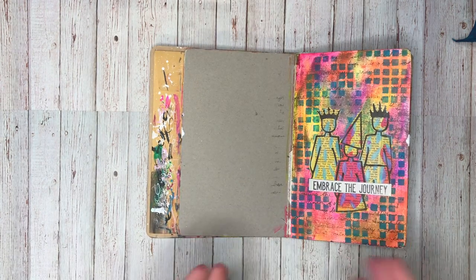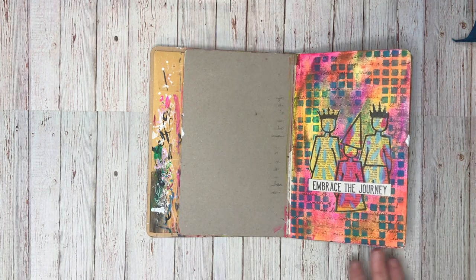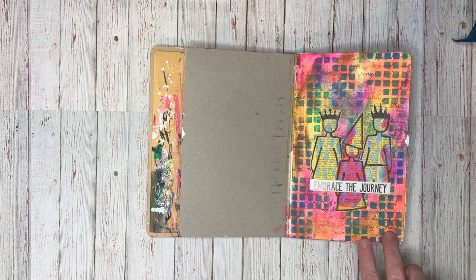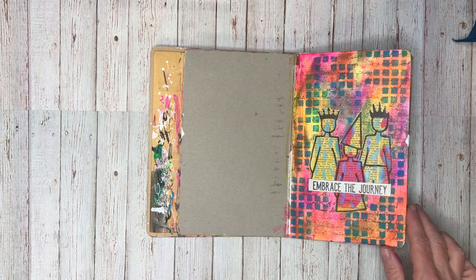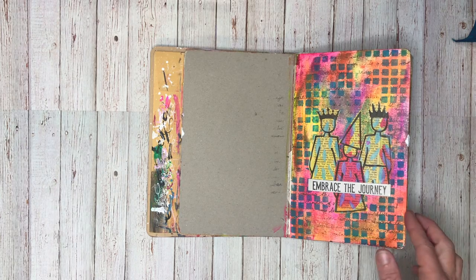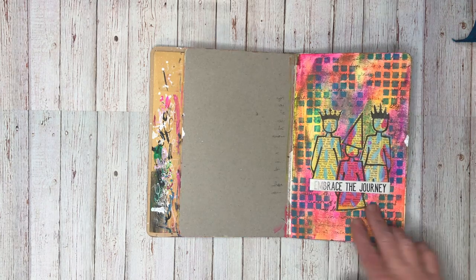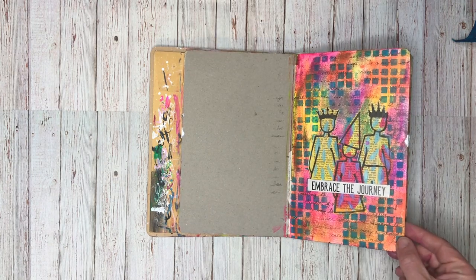My use it up journal, if you haven't come across one before, is where I put my extra paint, try out products, and basically make a mess in it. When I'm looking for a quick art journaling go-to, this is where I tend to go. So that's exactly what happened in the background - I was using Braya, so I had some inks in the background, some new stencils I was checking out, and trying out some new stamps, and I just put them together in a really quick page.